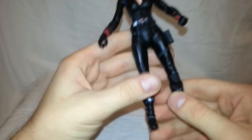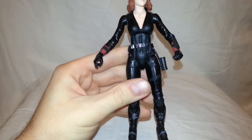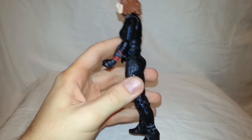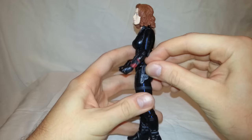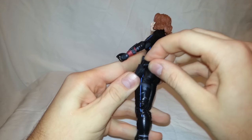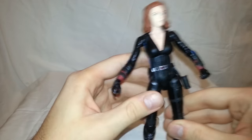The deco on her suit — you can see all the different sculpt workings in there. It just looks awesome. It's got her gun holster — you can just slide the gun right in there, which I thought was cool. You can actually put it in there rather than it just being gunked up with plastic. And then her belt has the Black Widow symbol right there, with some silver paint for belt loops and such.